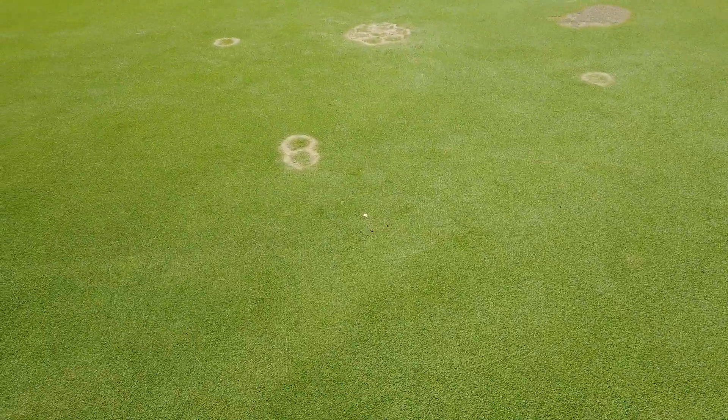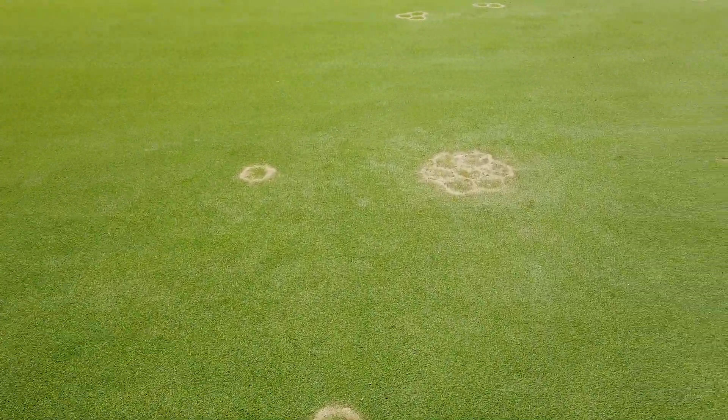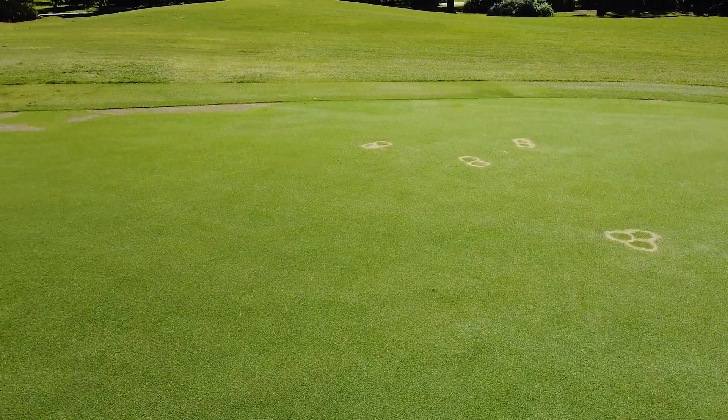It will take some time for these areas to fill in and be unnoticeable, but that should all be done by the time this nine opens up. This is something we're going to have to do regularly on all the greens to extend the life of these greens.